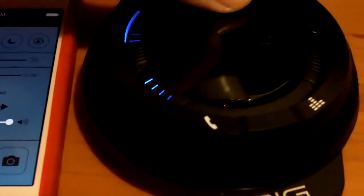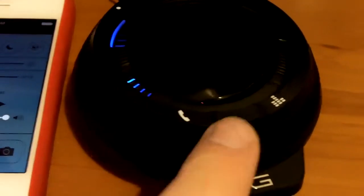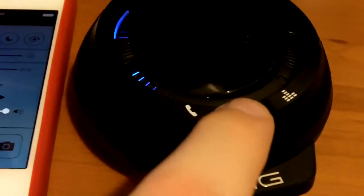The mixer also has three EQ presets so you can kind of dial in the sound the way you want it. So if you want a little more mid-range, a little more bass, or if you want it to be totally flat — those are options.